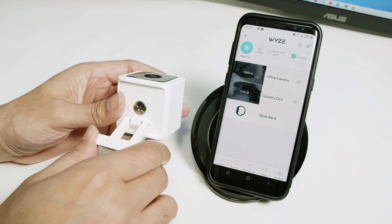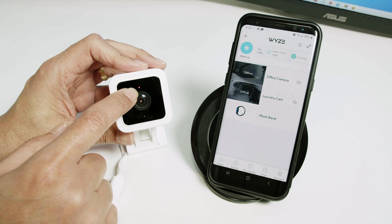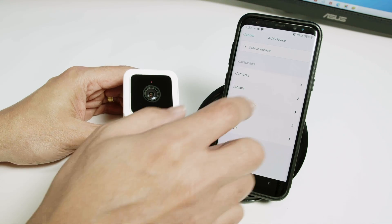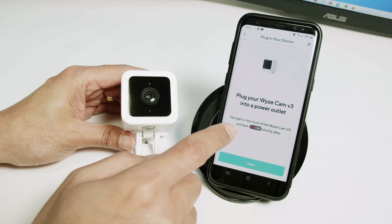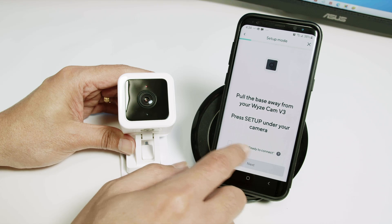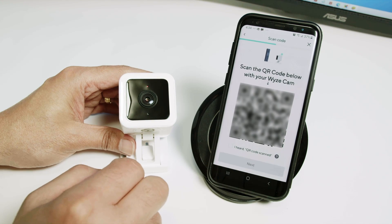The setup process starts here. When you see this red LED, the camera is ready. Then you come here and press this button to add a new device. Click here, select cameras, Wide Scan Version 3. It says the red LED should be blinking — that's the case. I click next. I heard the message 'Ready to connect', click next. Here's my Wi-Fi network, select next.